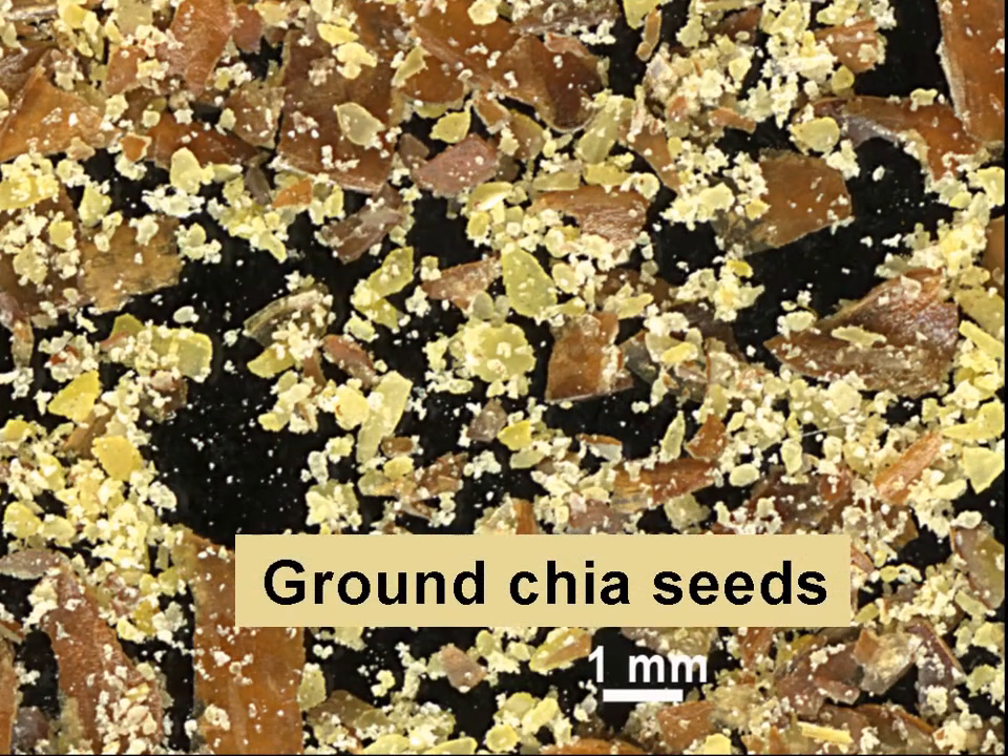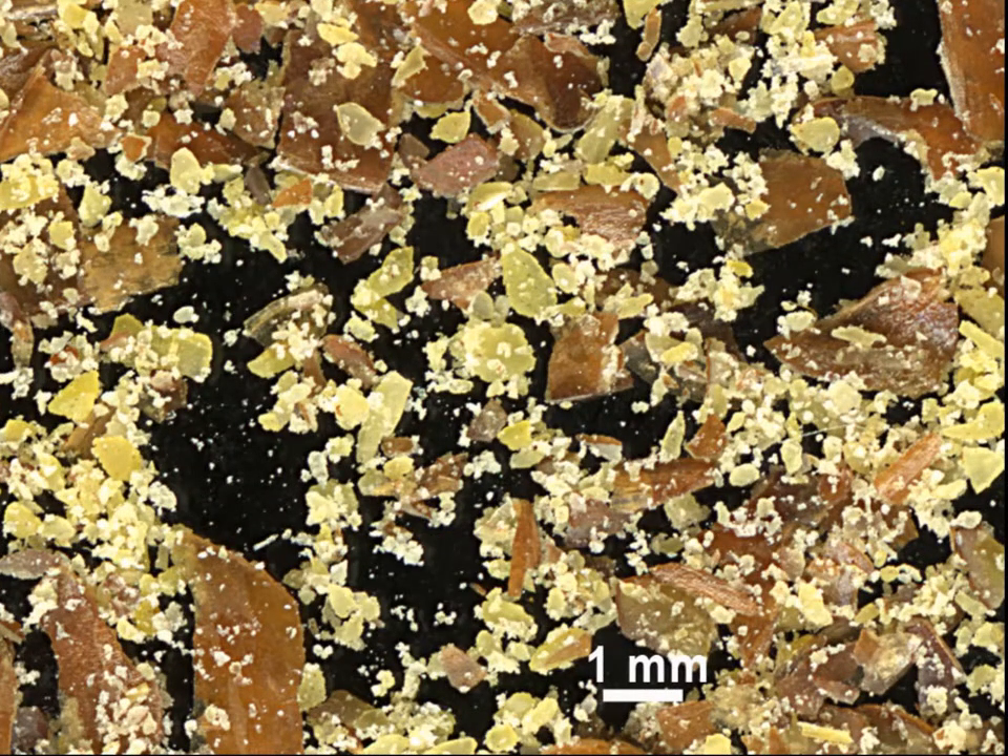Unless the seed coat of chia seeds is broken, the seeds pass through our intestinal tract without change. To be used as a food, they have to be ground, as shown here. The gel from ground seeds may be used to replace as much as 25% of the egg and oil content in cakes.